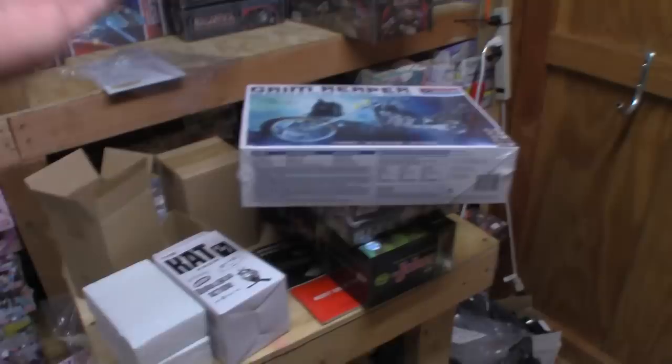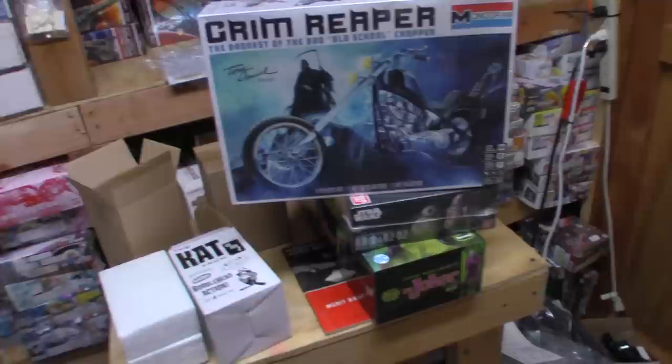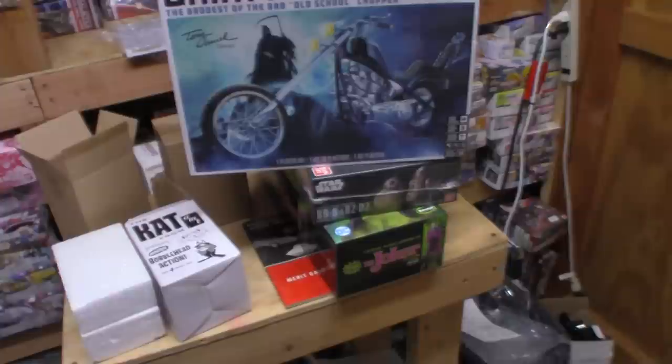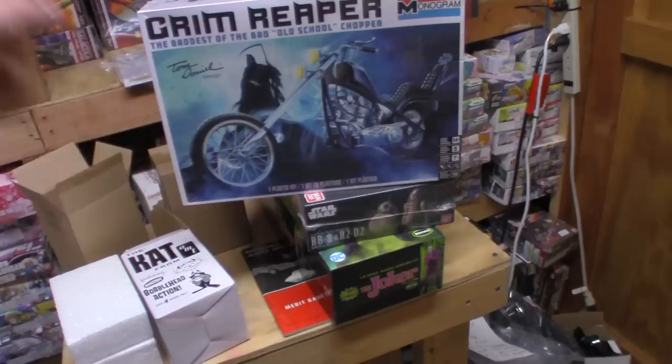We're adding more Halo to the Ark. These two are sealed and those two are open because we had to take a look at them. Next up is the Grim Reaper — this is a reissue. I don't own an original since it's a Tom Daniels kit that came out in the late 70s. I wish I had an original to go with the reissue, but I'll take what I can get. I don't have many motorcycles because I pick them up when I find them, but I wanted this kit in particular.